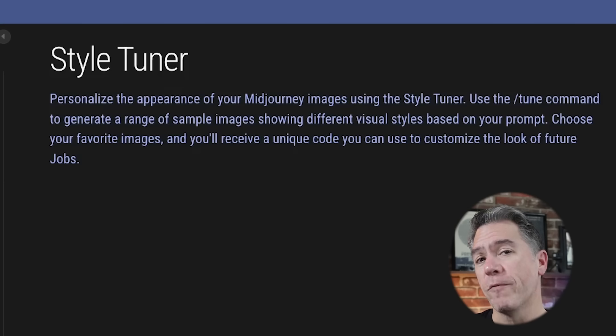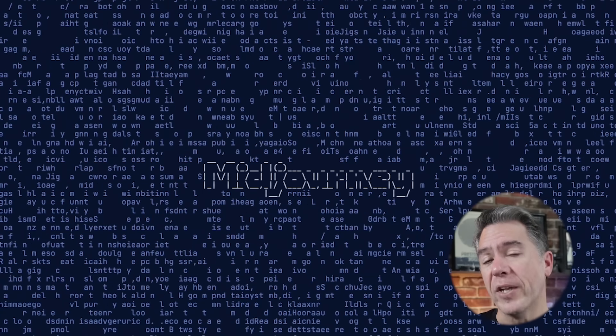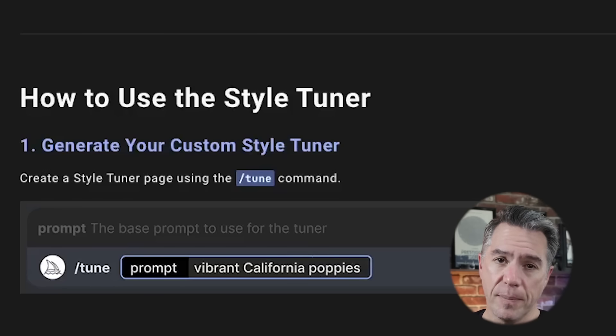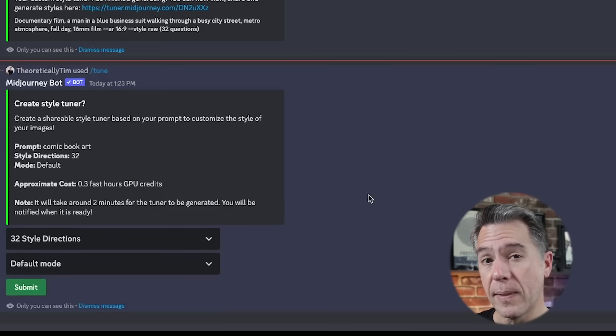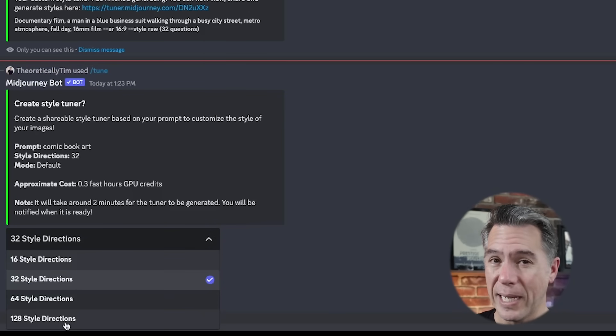Style Tuner is a way of personalizing your Midjourney prompt outputs. It's not to be confused with LoRAs or a set of training images. Rather, this is more about how Midjourney visually interprets your prompt and allows you to lock in a style that you can use for future prompts. Getting started is fairly simple — just issue the command /tune and then write a prompt. Starting simply, we'll start with a tune of comic book art. You'll get a dialogue box with two options: 16 style directions or 128 style directions.